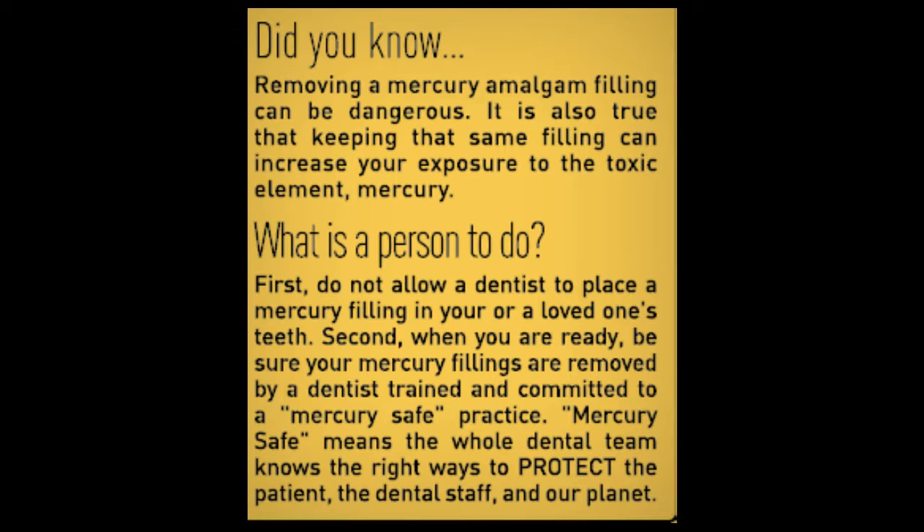Did you know removing a mercury amalgam filling can be dangerous? It's also true that keeping that same filling can increase your exposure to the toxic element mercury. So what's a person to do? First, do not allow a dentist to place a mercury filling in your or a loved one's tooth.